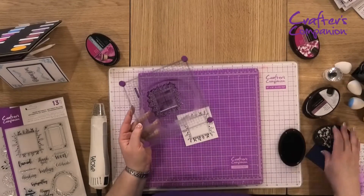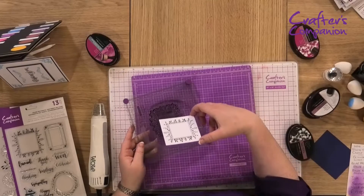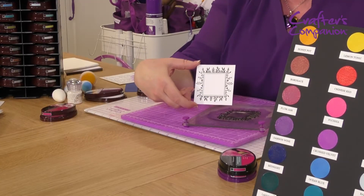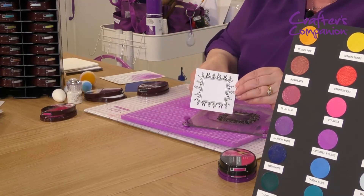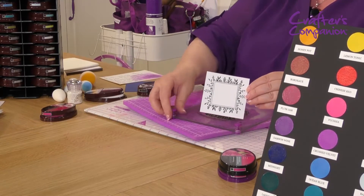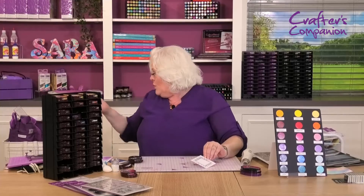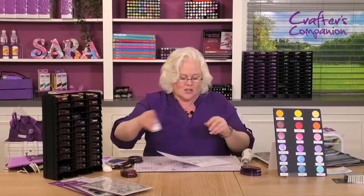Look at the fineness — look, there's the stamp. If you've ever used pigment inks before, this is not the result you'd expect to see. This is incredible detail for a pigment ink — it really is. I can't tell you how stunning it is, and if you've used them before, you will absolutely know.